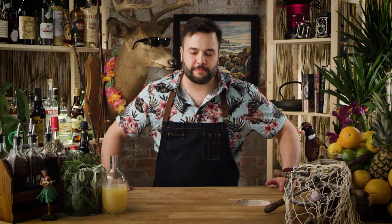We're gonna make a Jungle Bird, and I'm calling it a Jungle Bird Bianco. Jungle Bird is a tiki drink from the late tiki period — I think from the late 60s or early 70s.